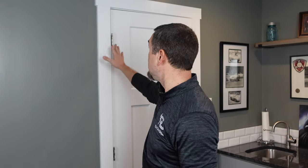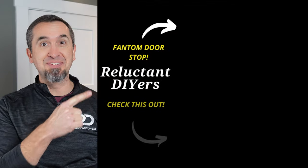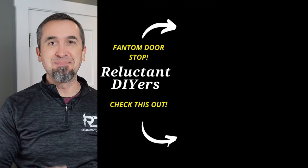Option number four is totally different from the other three because it doesn't use your baseboard, any part of your door, or any hinges. It uses your floor. To see how this one works, click or tap on this video. Until next time, keep doing it yourself.